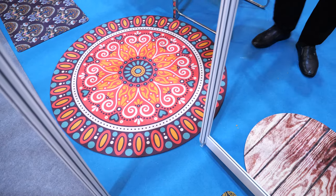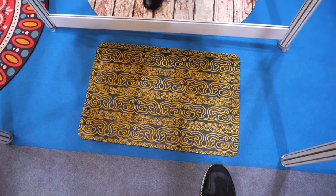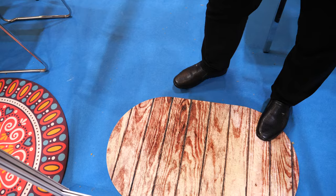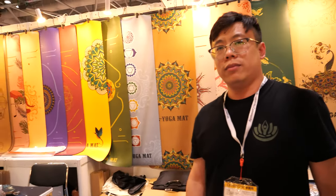And this is yoga mats? This is carpet. There's a doll, maybe place it here. What is the material here — the same? The bottom is natural rubber, but the surface is fabric.